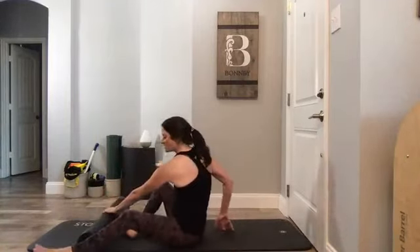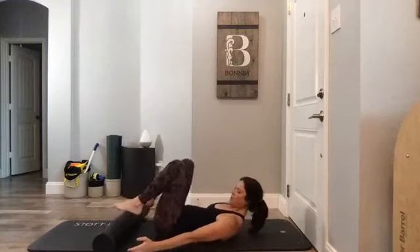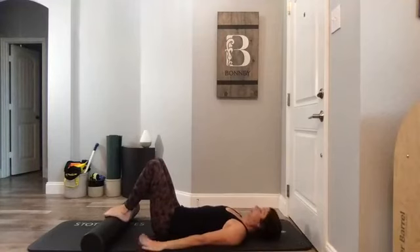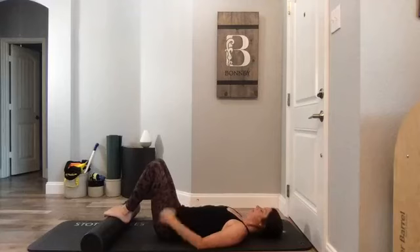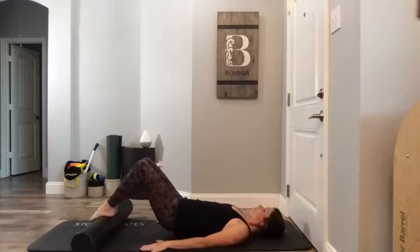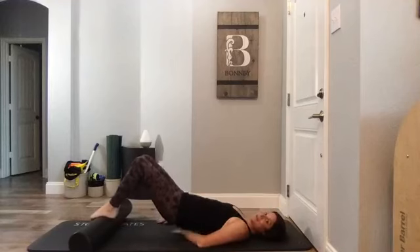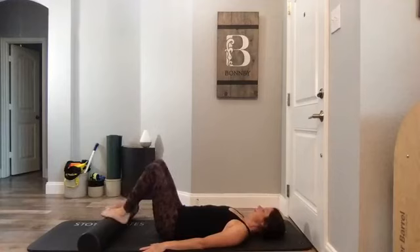Now we're going to lay on our back — roller crossways on your mat, arches on the roller. Press your hands down into the floor; I like legs zipped together on this one. Starting with the roller in the middle of my arch, hover your hips two inches off the mat — you can barely slide your hand under — then drop it back down. Again: just a little hover, neutral spine, no tuck. Then roll the roller a couple inches away and a couple inches in — small movement. Heel bone to ball of foot: it's hamstrings, it's core.